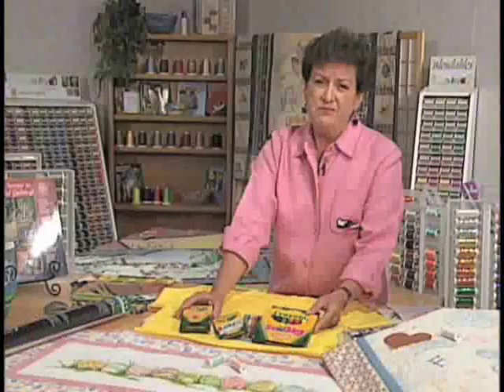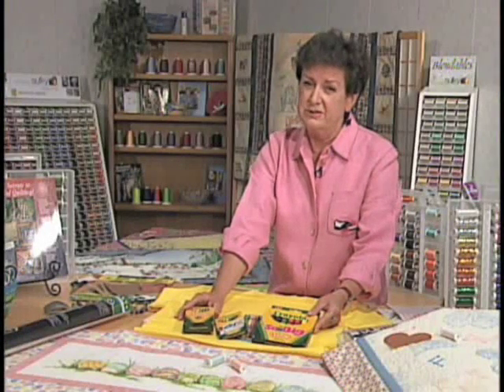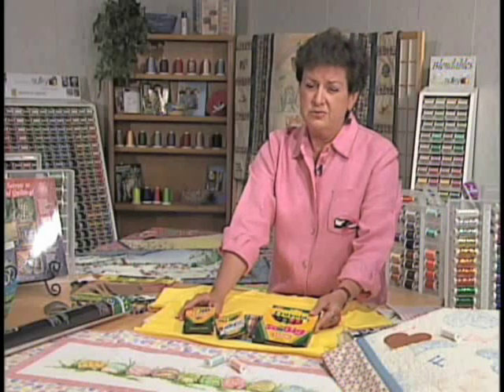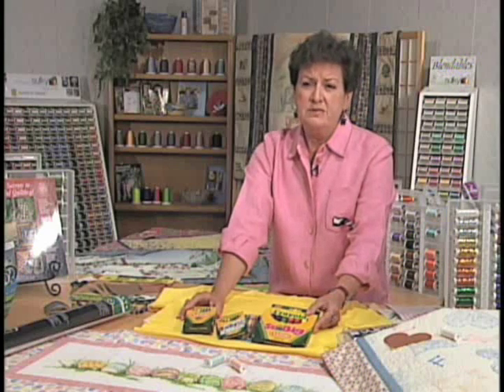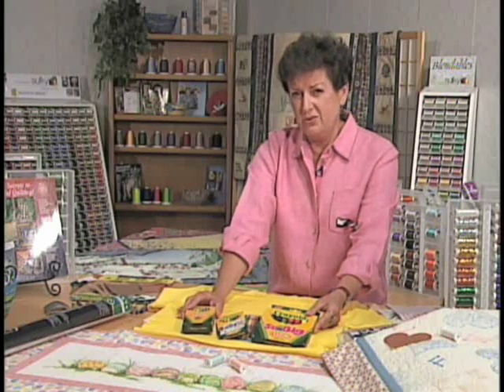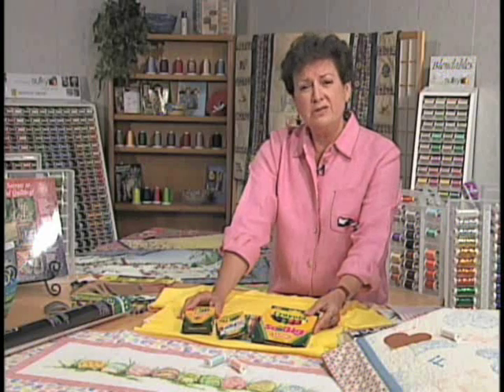How many of us have washed crayons in our children's clothing and dried them in the dryer and had stain all over the garment? Well, the stain is from the dye that's in the crayon — it's just the wax that holds it together. So what we're going to do is control that stain where we want it to be, iron away the wax, and leave the stain in our design.